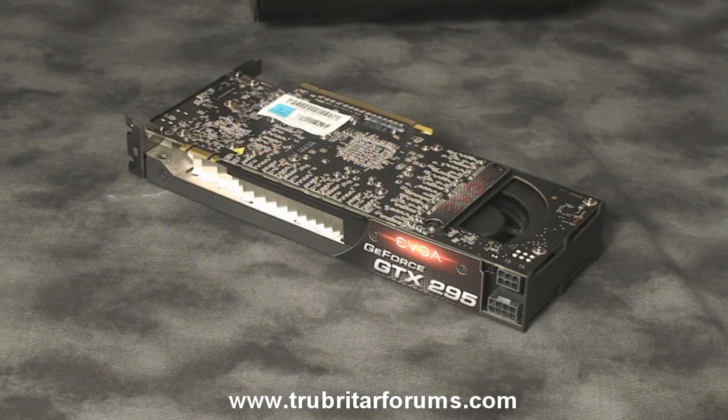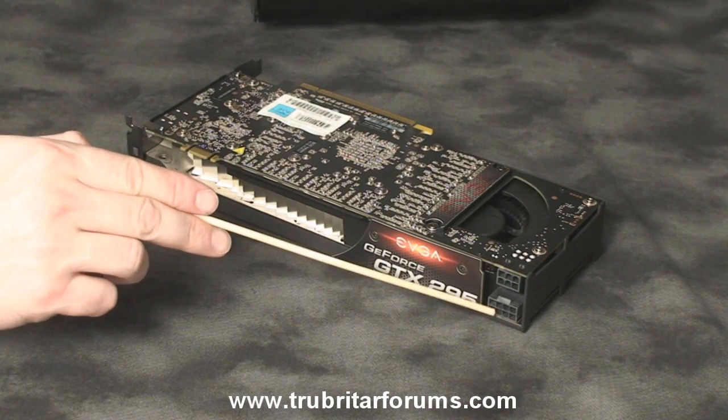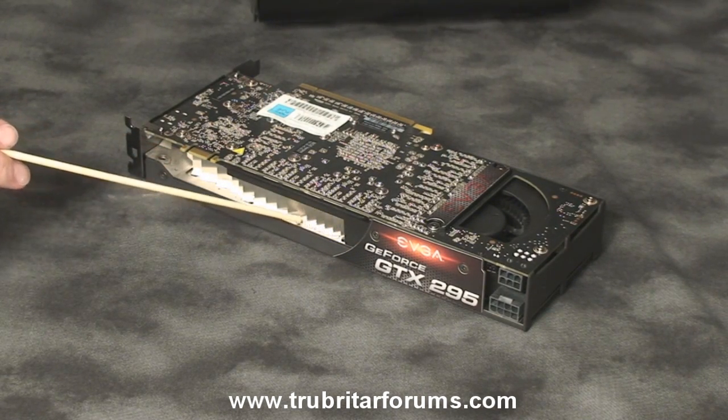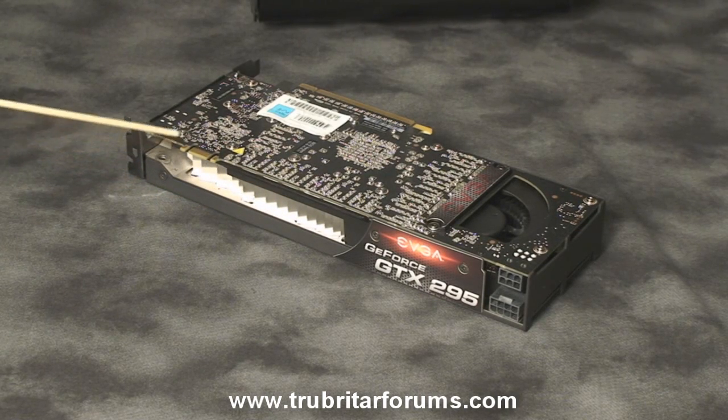Let's have a closer look at the GTX 295. Here we have our 6-pin and 8-pin power connection, our SPDIF audio connection, and one of the biggest heatsink vents I've ever seen on a graphics card. Here's our SLI connection point.